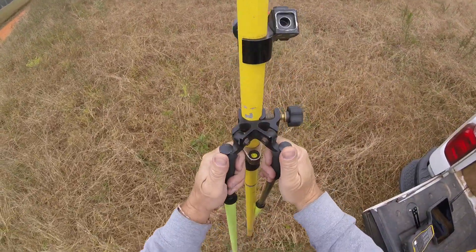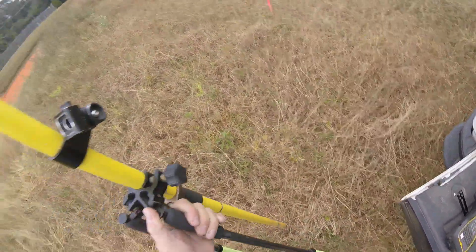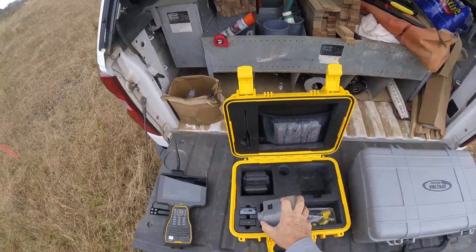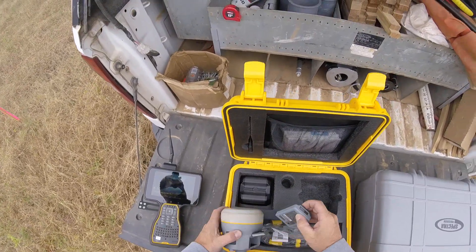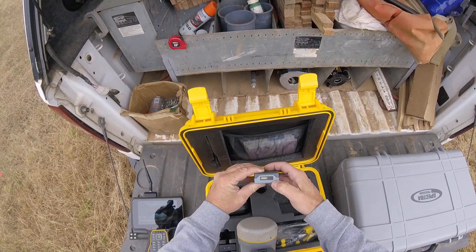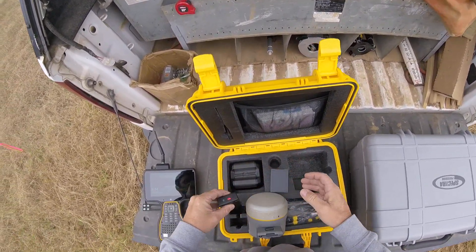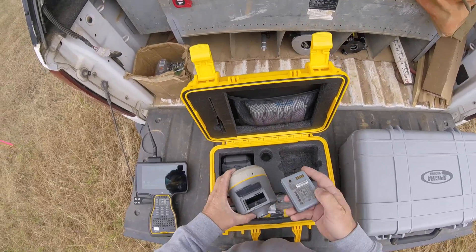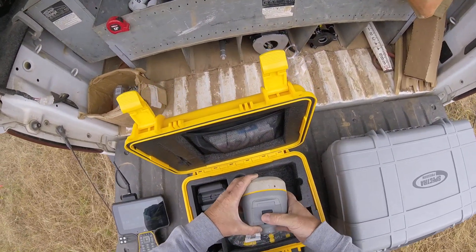This benchmark here has been set for a while — I'm just going to set up on that. Pop that open; there's two batteries. To check the battery — I charged it last night — you can hit that button there, fully charged. There's my backup, fully charged. Put it in upside down, click, close it.